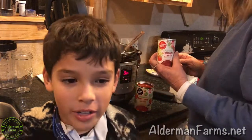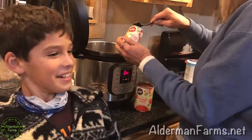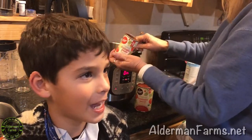Next we're gonna add one can of tomato paste, which looks like ice cream icing.